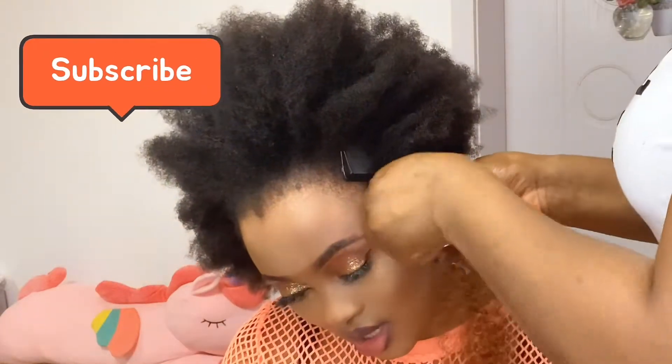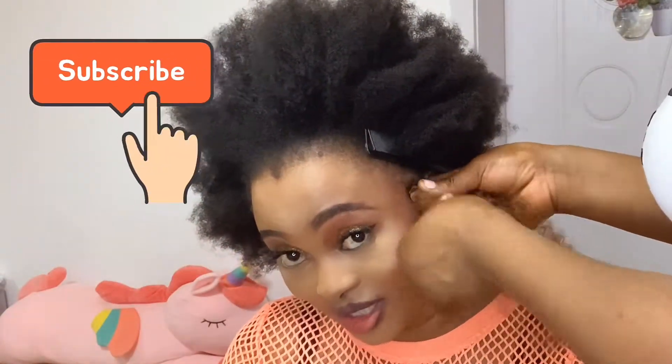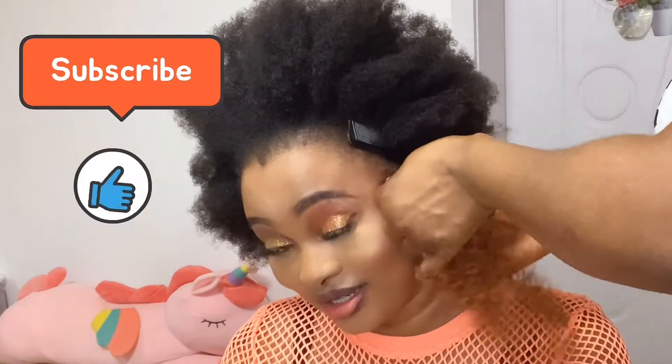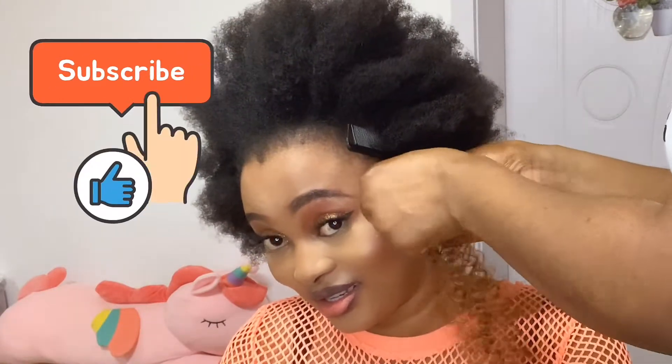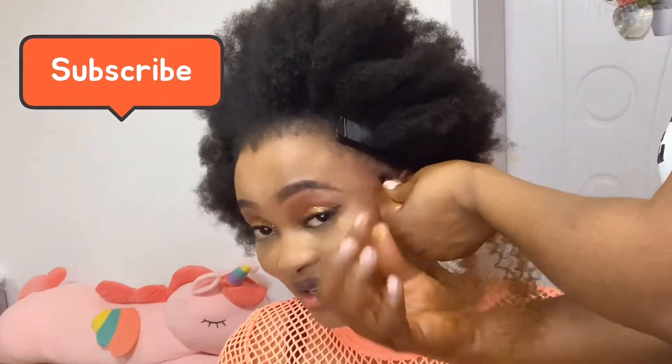I'm gonna be sharing a lot of the stories we were talking about while you watch this video. So please do not forget to give the video a thumbs up, and if you're still watching and haven't subscribed, please do subscribe, like, and share.